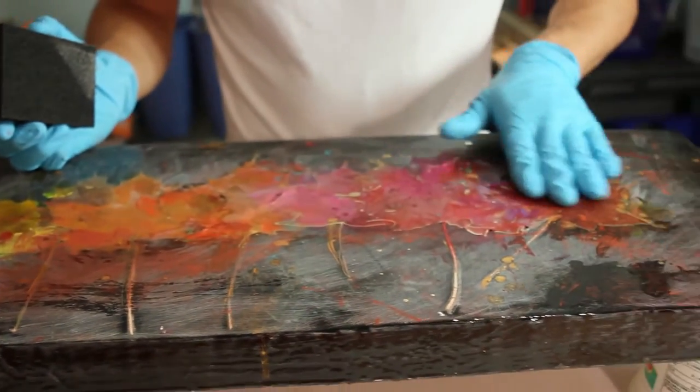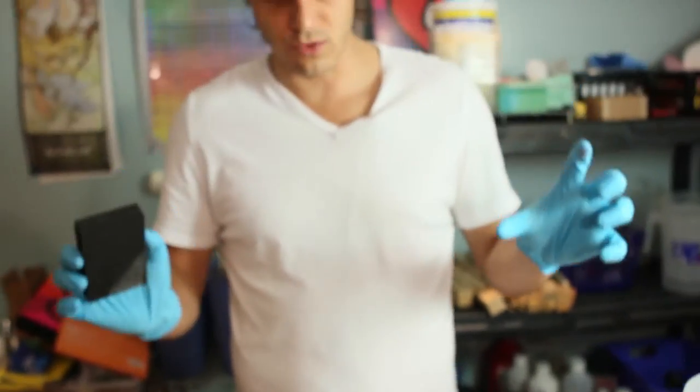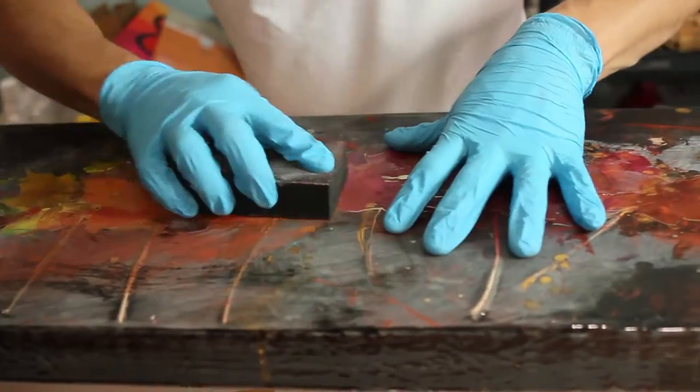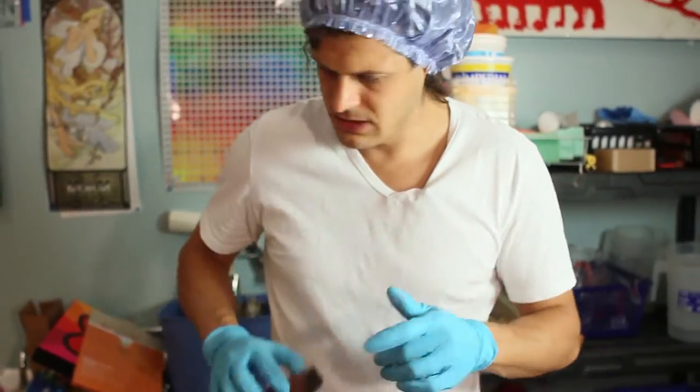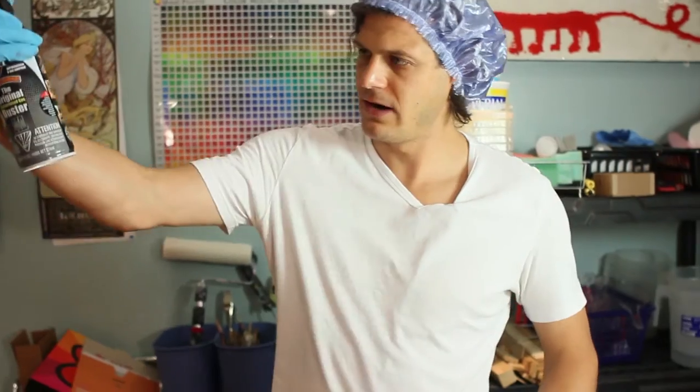I'm just gonna sand these parts down a bit, they're a bit high, and then I'm gonna do the final coat of this leaf piece and then we'll hang it on the wall and love it forever. It looks scratchy when you sand it but it all becomes clear again when you pour the resin. I'm just using this air duster to get rid of any excess dust.